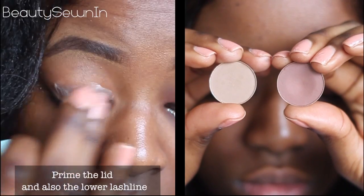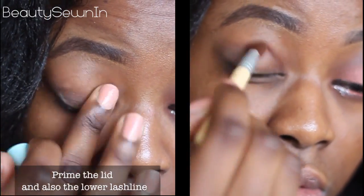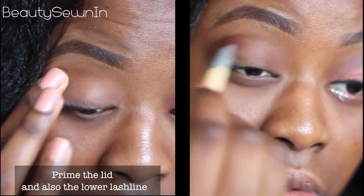To give more definition to my eyes, I'm just going to use Max Cork and Swiss Chocolate and sweep them through my crease.